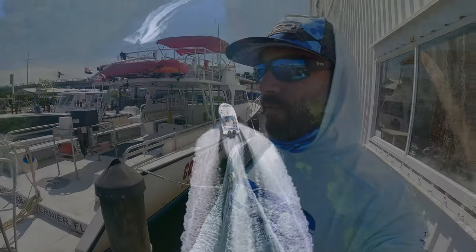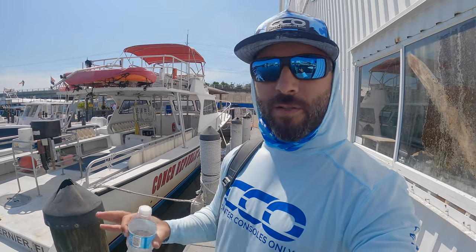Really nice boat. You can kind of do it all — it's made to make the family as comfortable as possible, but you can also deck it out to get some fishability out of it as well.